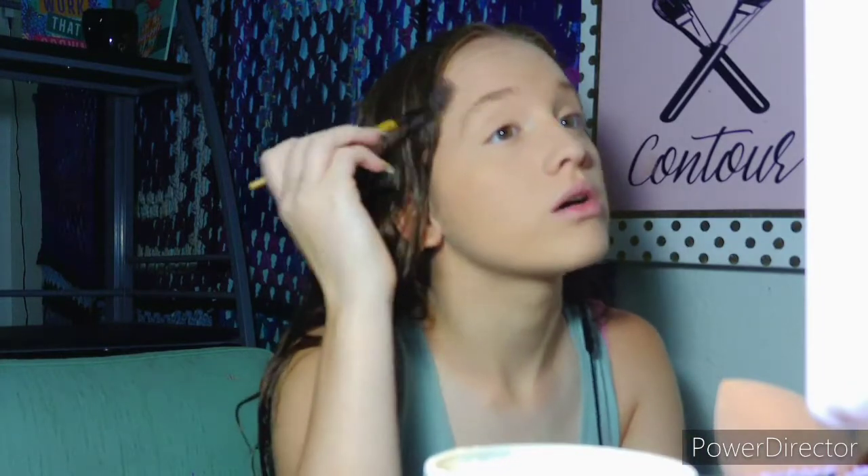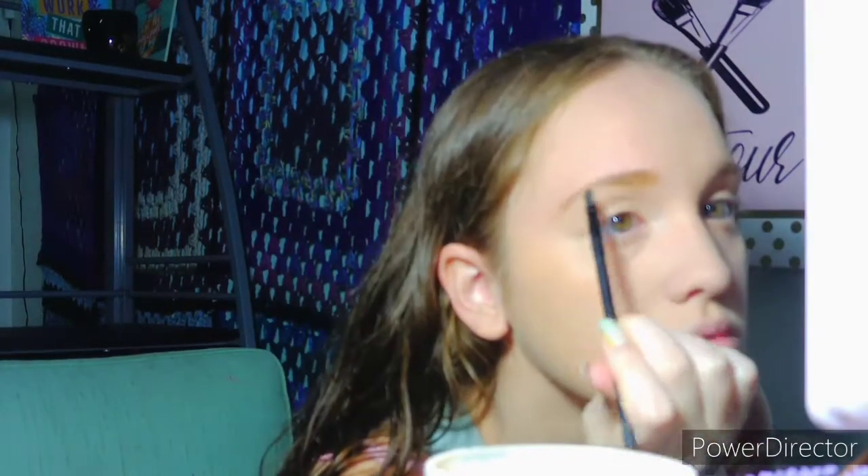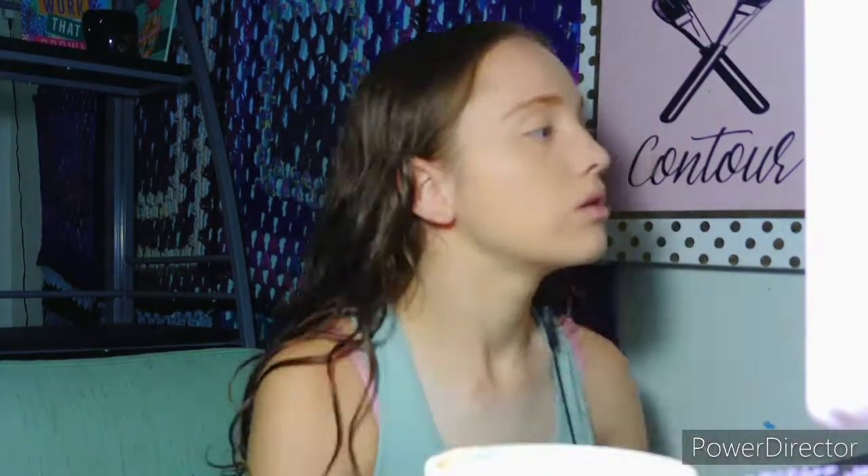I'm going to take a spoolie and brush up my eyebrows. Then I'm going to be taking the Ardell Brow Filling Fiber Gel in Taupe and in Dark Brown. I'll also go into the Changeable Fantasy Palette and take a shade for my eyebrows. Then taking the NYX Control Freak Eyebrow Gel in the shade Clear.